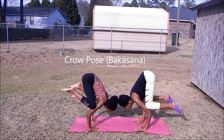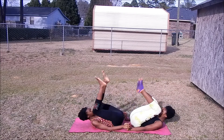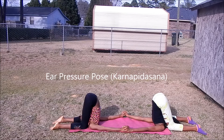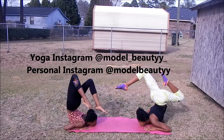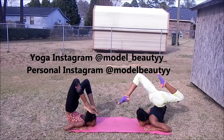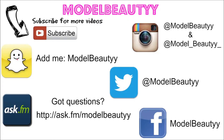Crow pose, Bakasana. And this is the ear pressure pose. And lastly, a chin stand. You can follow my yoga Instagram to see more yoga poses at model_beauty, and my personal Instagram is modelbeauty. Thank you so much for watching — please don't forget to like, comment, subscribe, share, and follow me on all of my social networks. Thank you!